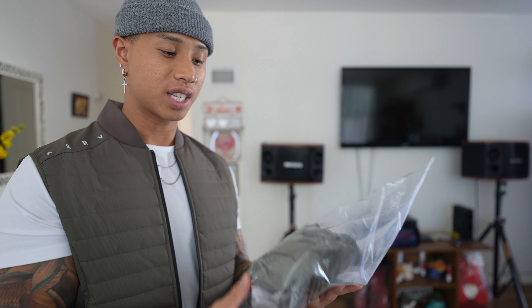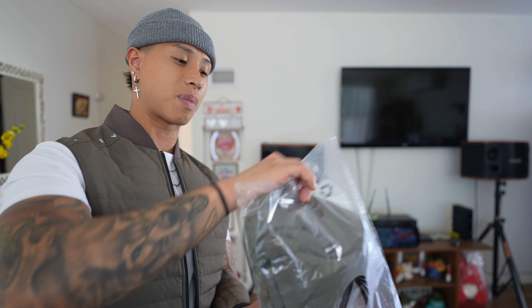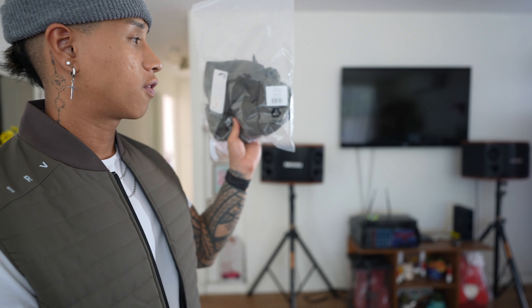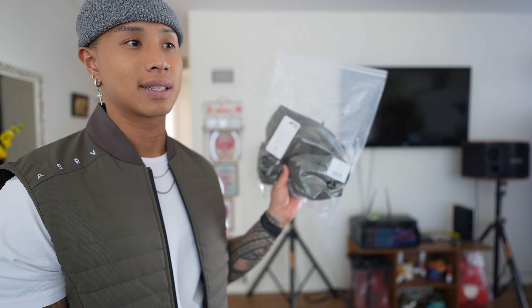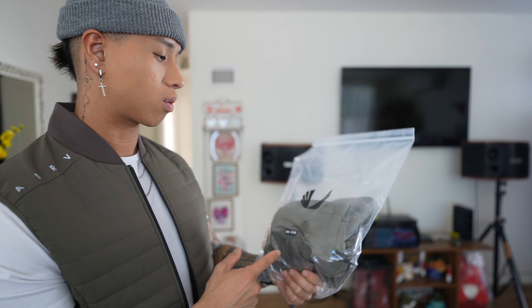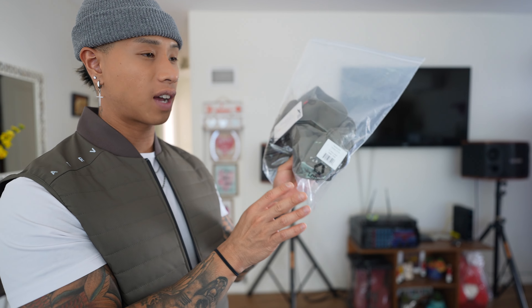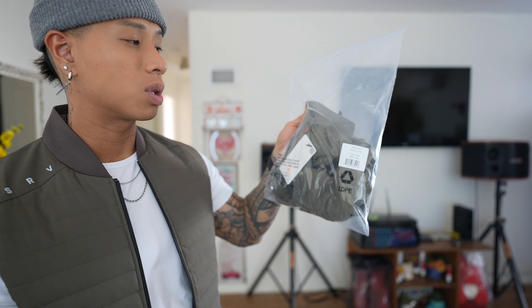What I would change is this — I did get this in a small; it is a quarter-zip. I put it back in the bag because I'm going to go ahead and return it. It's a little bit tighter, so if you guys do get the training quarter-zip, I'd probably say size up. My other quarter-zip in a small is baggy, but this one is very fitted — so if I were to get it exchanged I'd probably go up to a medium or large.